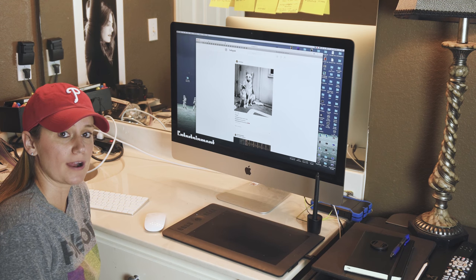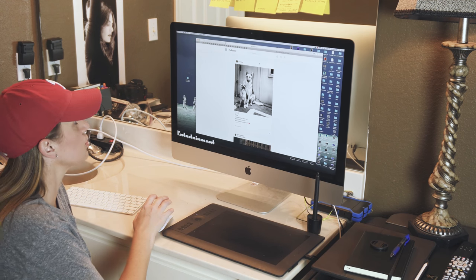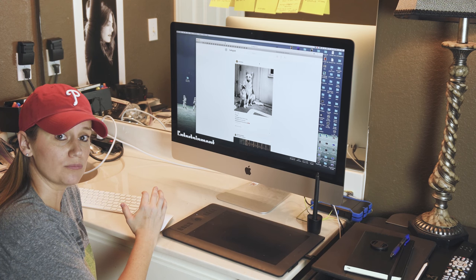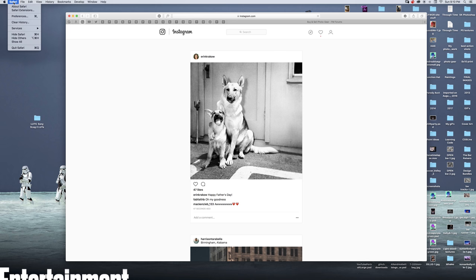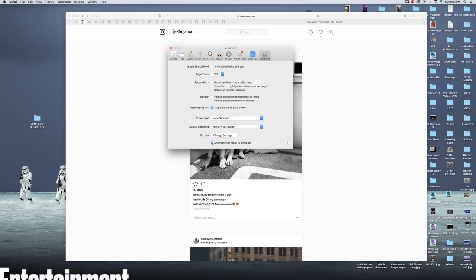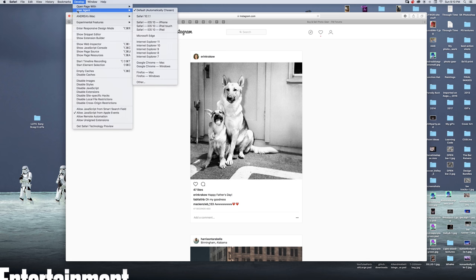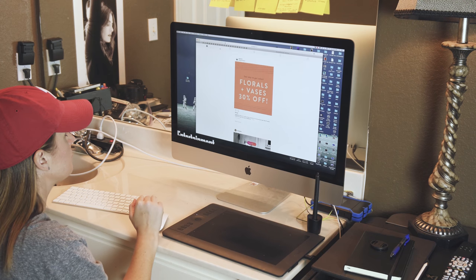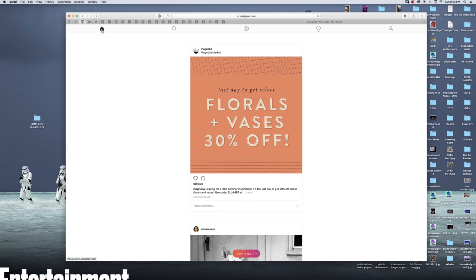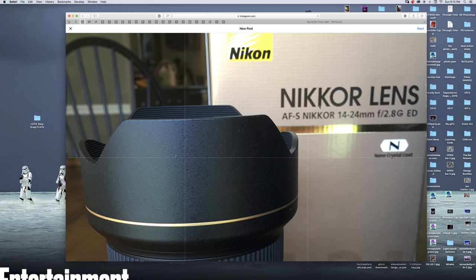When you go to Instagram on your computer, there's no place for you to post your pictures. So first, you want to make sure you have a Develop button in your menu up here. If you don't see that, here's how to get there: go to Safari, Preferences, then Advanced, and click on 'Show Development in Menu Bar' — that'll bring it up. Now I have Instagram up. Go to Develop, go to User Agent, go over and down to Safari, iOS 10, iPad. Click on that and it'll refresh Instagram. Now you see you have different options — it's kind of like your phone, and here is the post button. You can go in and find a picture, choose it, and there you have it — just click Next.